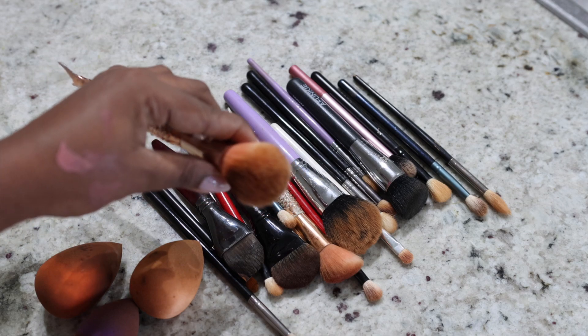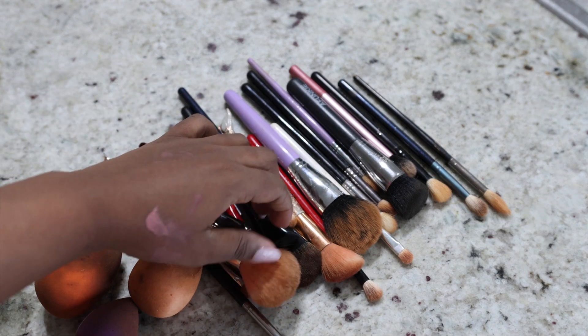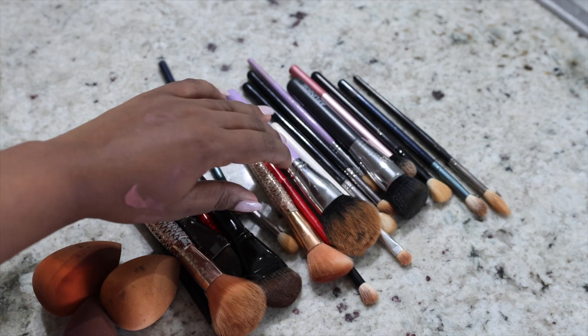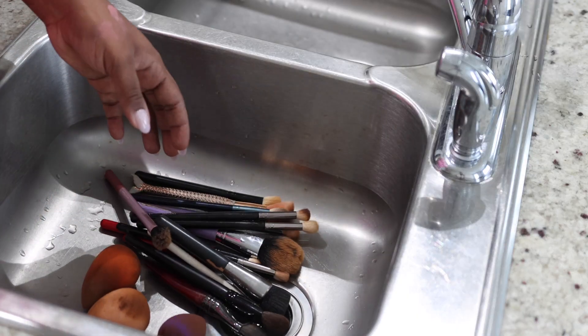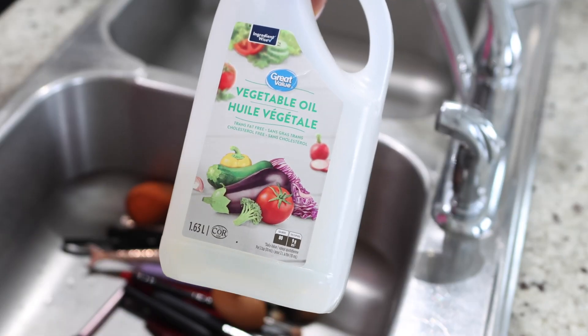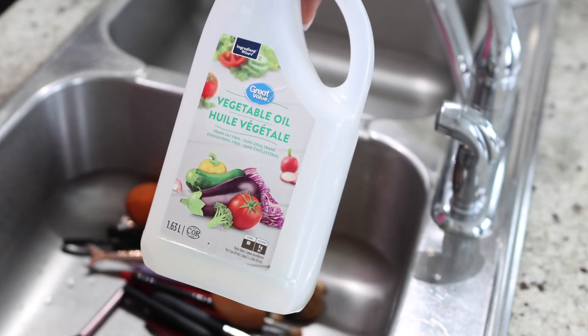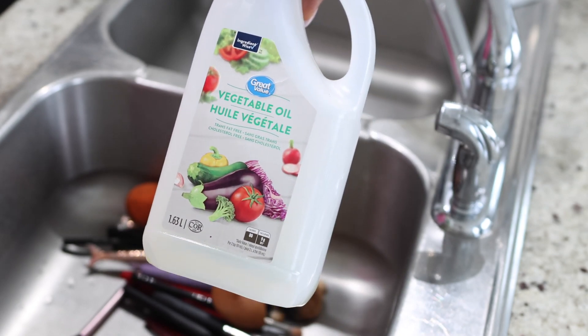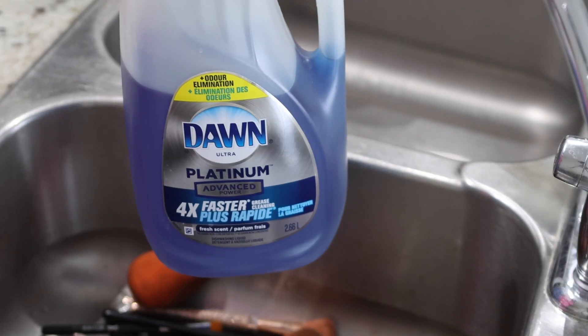I use them for blush, for bronzer and everything in between. So I'll definitely be showing you every single ingredient I use to make these brushes clean, and I'm sure you're going to learn something from this video. The two key ingredients are vegetable oil, which you can see right on your screen. You can use olive oil if you prefer that, but I personally do not like the smell of olive oil.